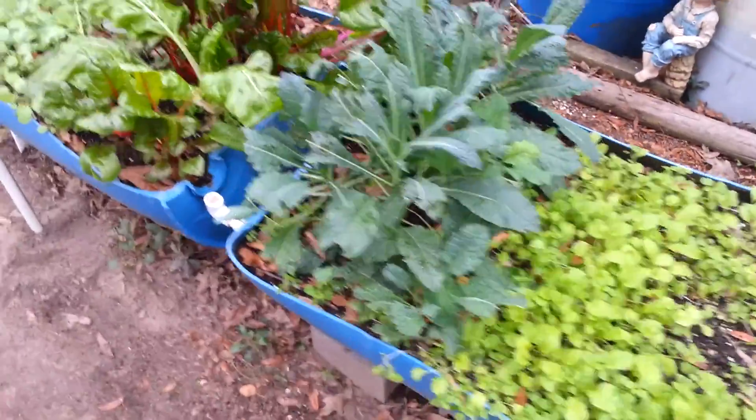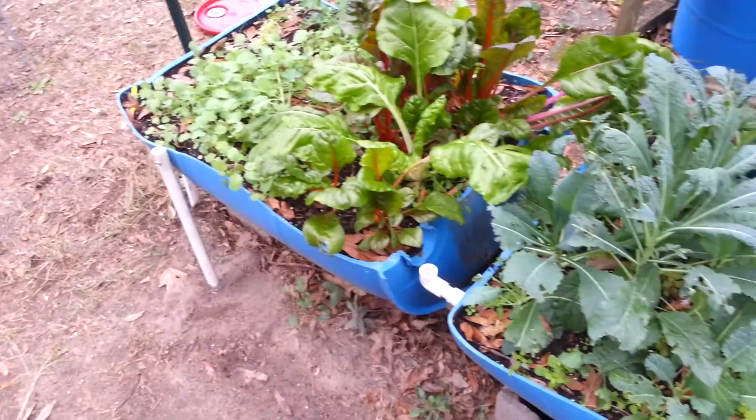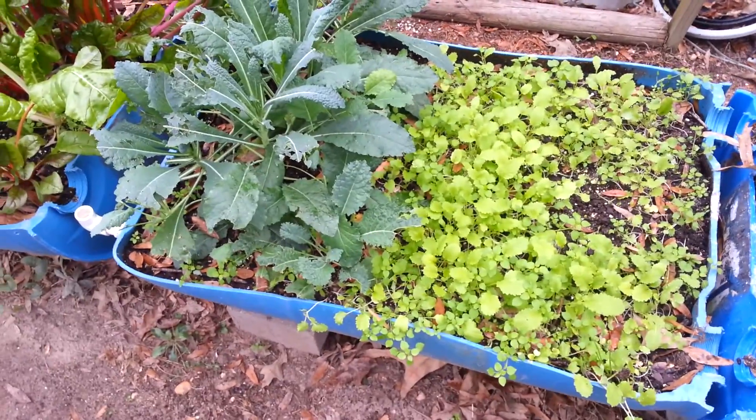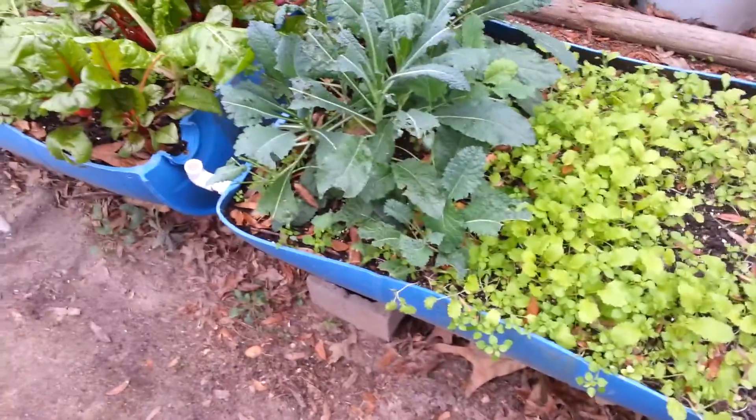The whole time, this garden here, it was a little dry on the very top. But if you stuck your finger in there and scratched around a bit, maybe an inch and a half deep, you would find moisture. So this system works.